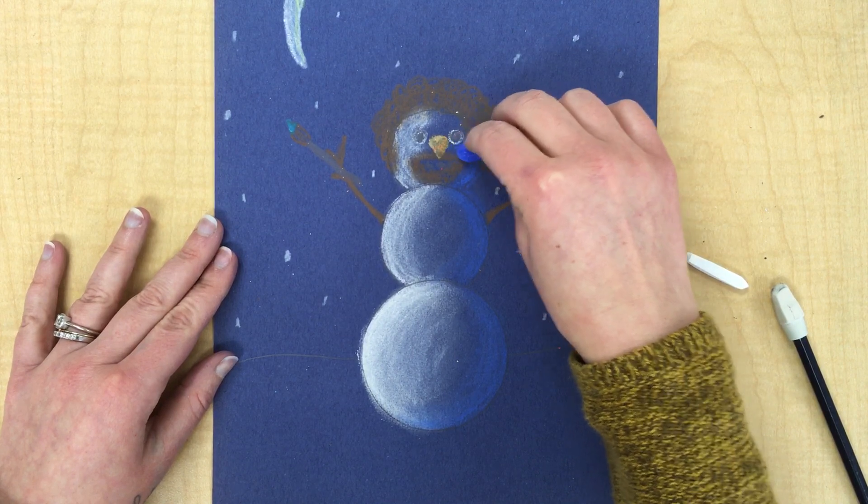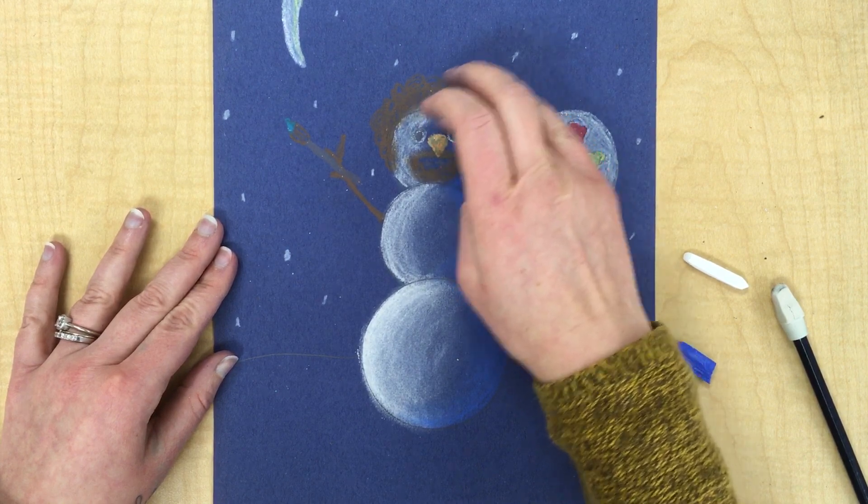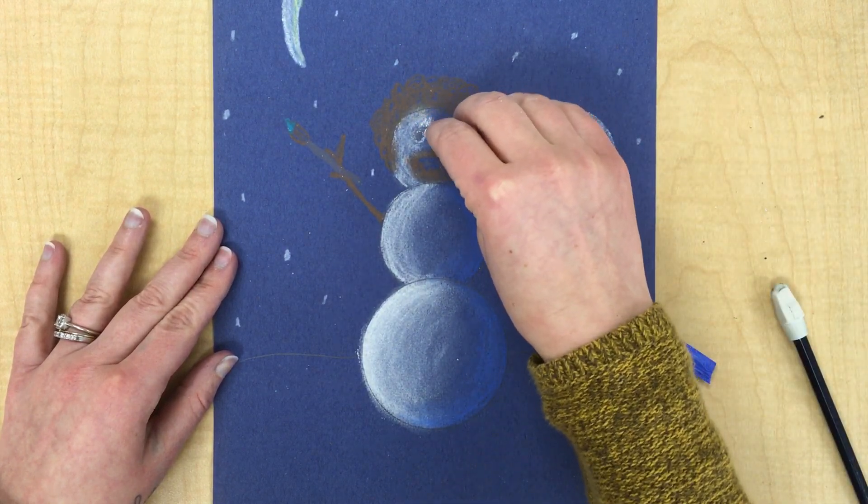I'm going to go in with the blue now on the shadowed side. Blend it in. Maybe add a little more white right here.